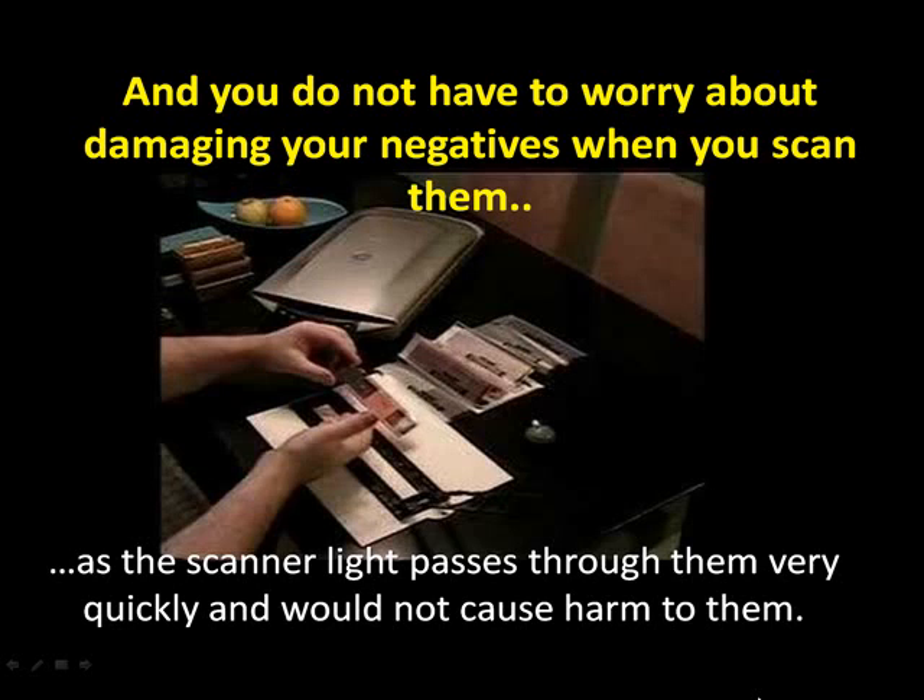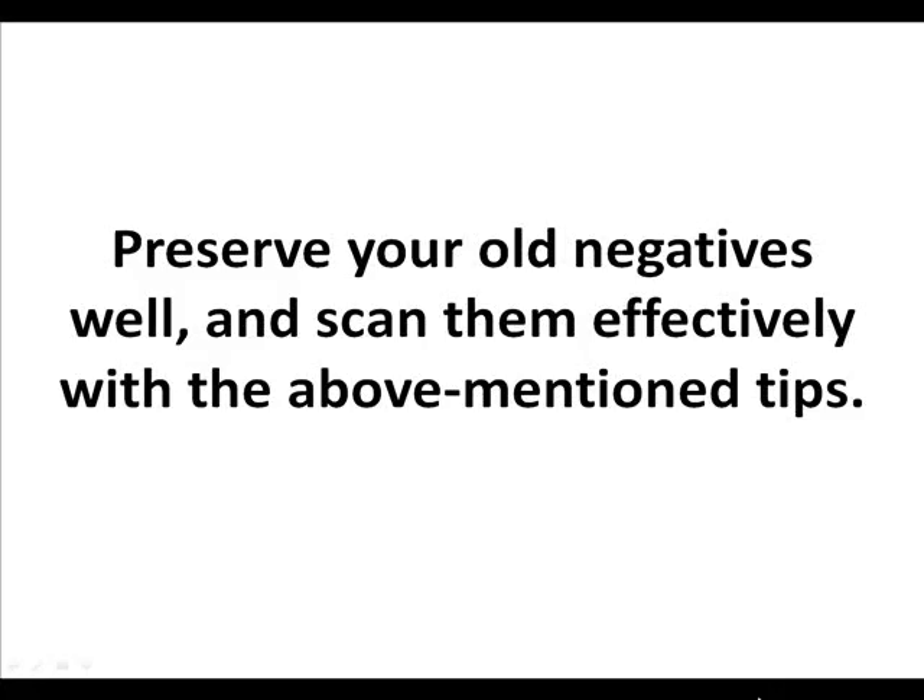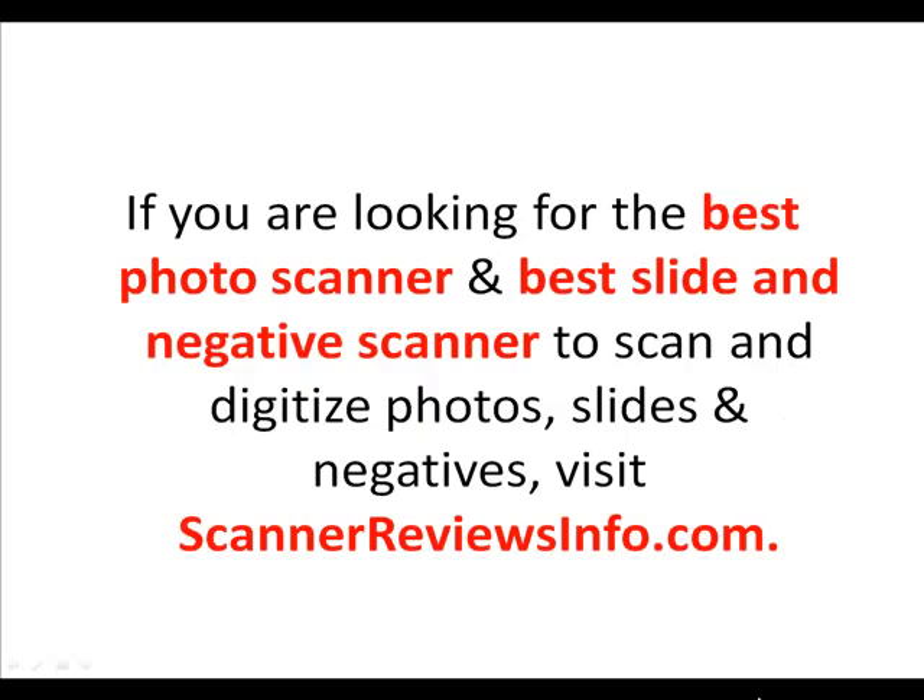You do not have to worry about damaging your negatives when you scan them, as the scanning light passes through them very quickly and will not cause harm. Preserve all your negatives well and scan them effectively with the above mentioned tips. If you are looking for the best photo scanner or film negative scanner to scan and digitize photos, visit ScannerReviewsInfo.com. Thank you for listening.